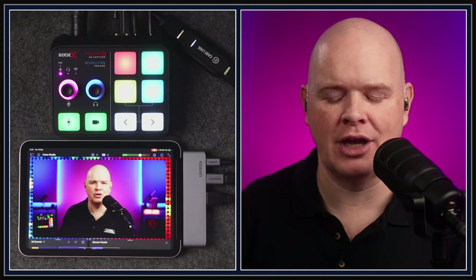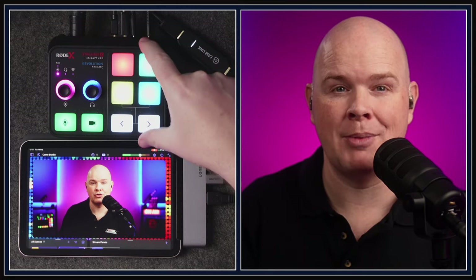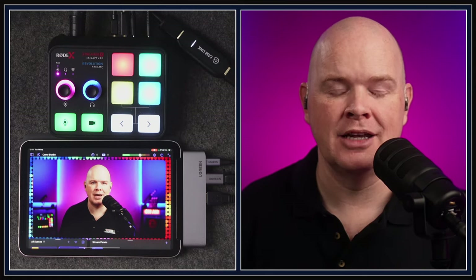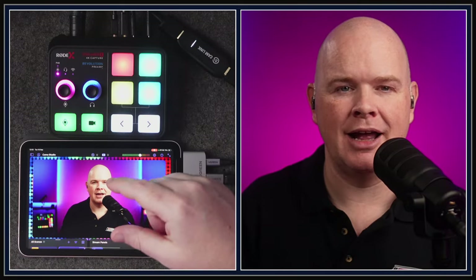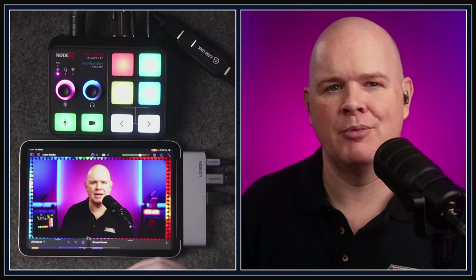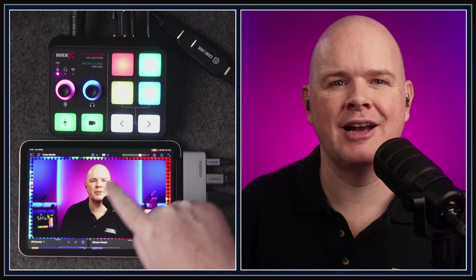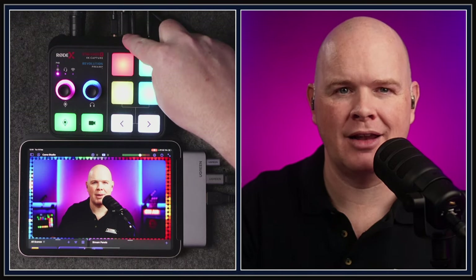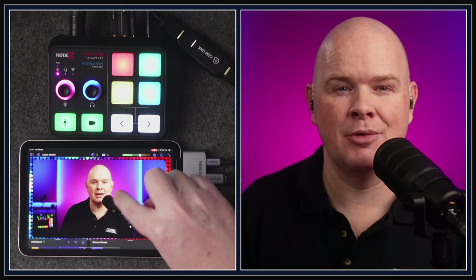The Rode Streamer X has now suddenly got a whole new use case, which is a mobile streaming rig plugged directly into your iPad. As soon as you plug the Streamer X into your iPad, you get your capture card functionality. My camera is going into the Streamer X, then over USB it's going straight into the iPad — that's how my camera is getting in.